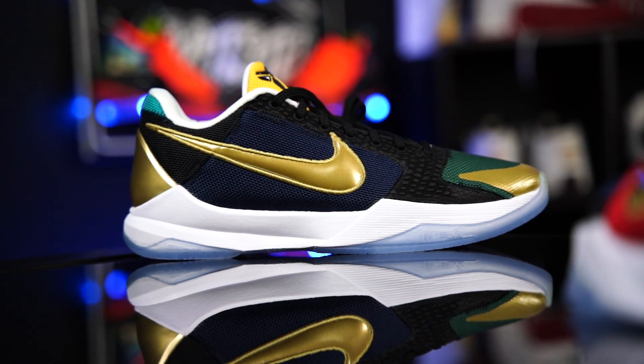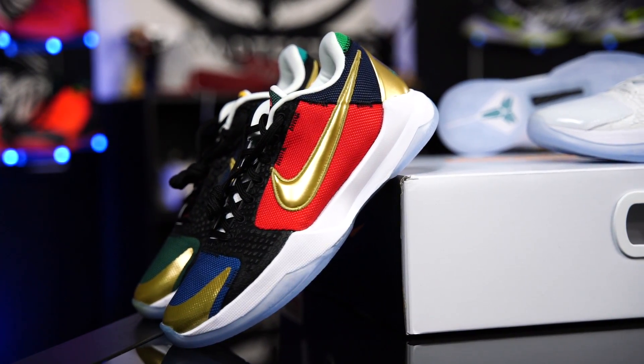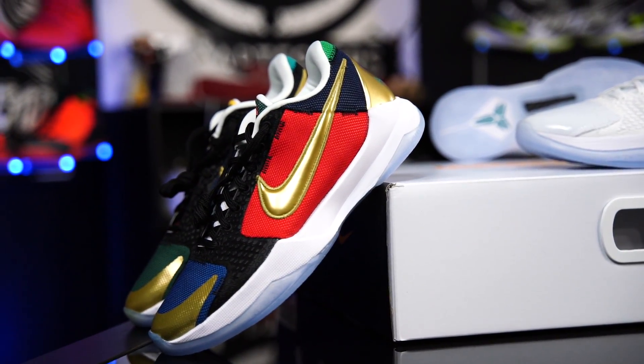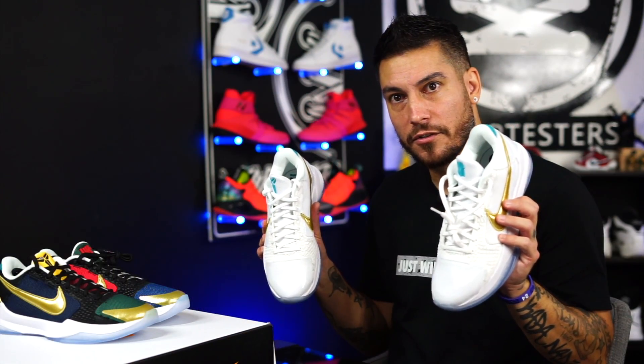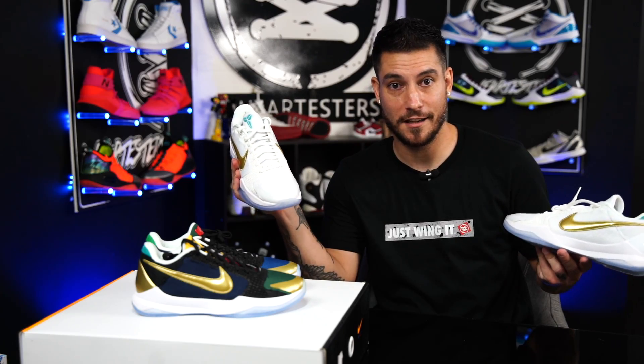I think these came out really, really nice. Again, this is my favorite of the two. I just noticed that the tongues are not the torch material — it's ballistic mesh. I don't like that. I would have rather had the torch. I love Nike torch material. They should use that on every shoe.